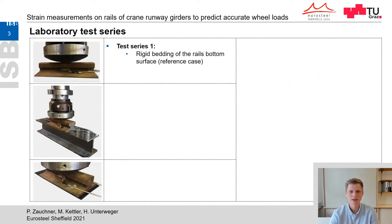Laboratory tests are executed to check the feasibility of strain measurement in the rail neck and also to figure out the magnitude and distribution of the vertical strains. Three test series are carried out with different bedding of the rail's bottom surface. In test series 1, the rail is bedded on a rigid supporting plate — this is the reference case, as there are no influences of vertical stiffness on the strain distribution in the rail.